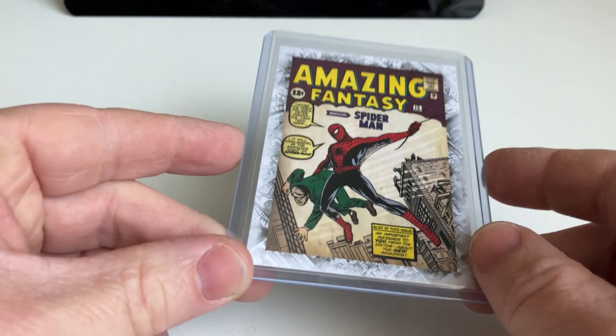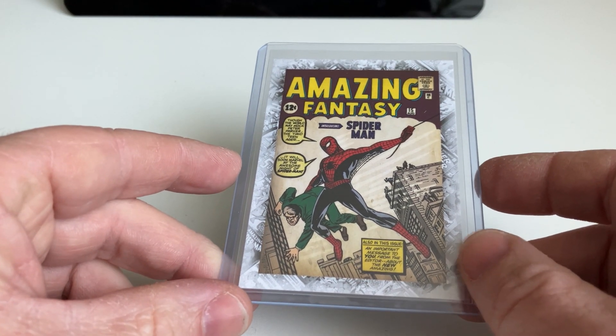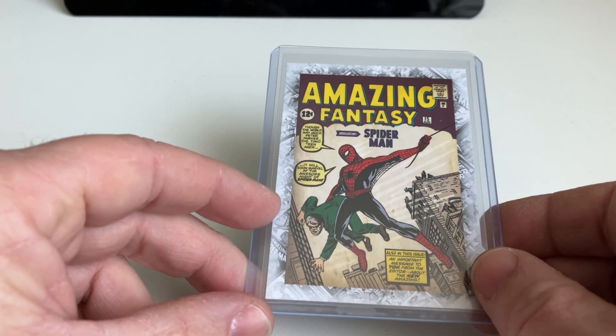Hi everybody, welcome back to a new episode of Marvel Cards Collecting. Today I will show you the Marvel Beginnings Breakthrough Issue set.